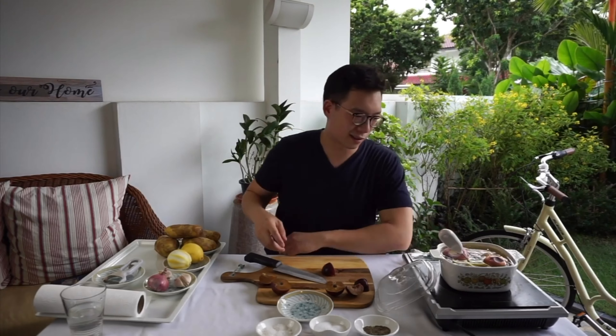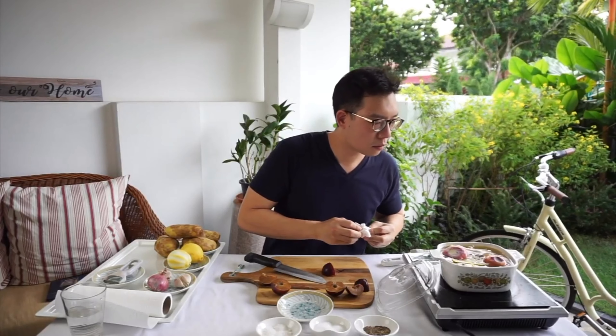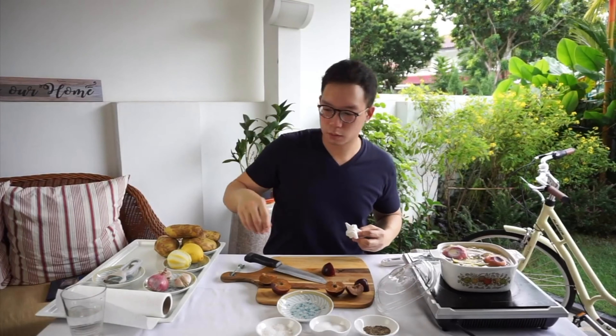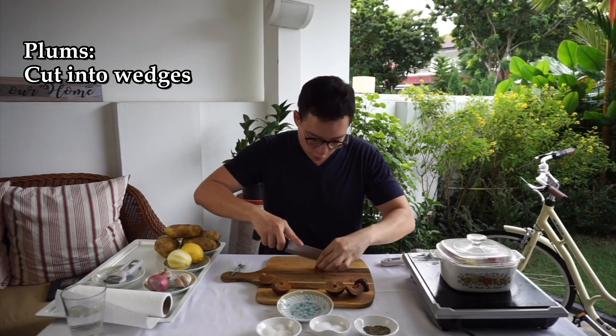We're all doing temperature tests now. That's at 96.5 — just a wee bit more. Smells good. Back to the plums — we're going to sort of cut into wedges.